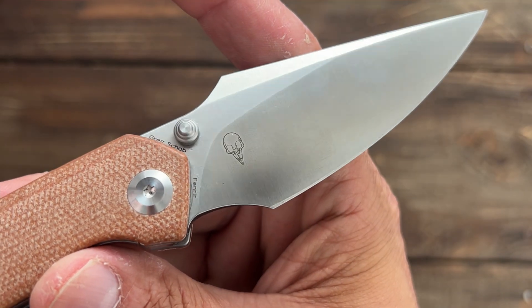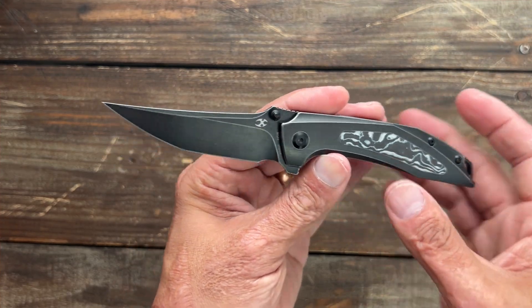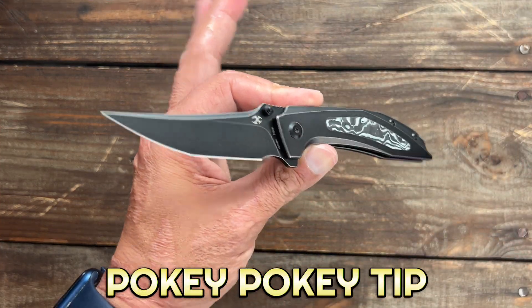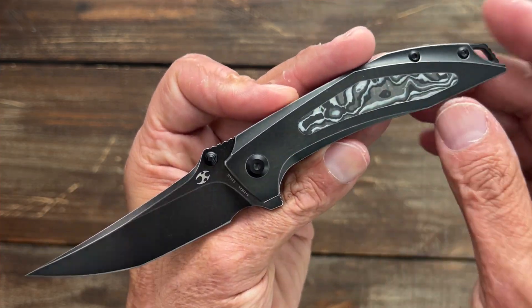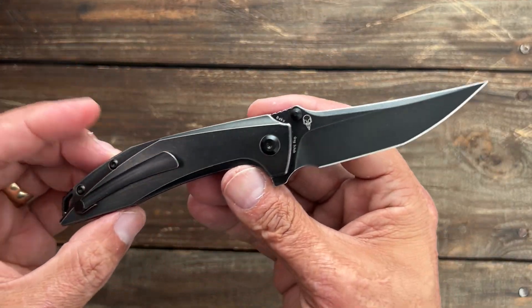Love his logo too. Pretty darn cool. But this is a very different type of design, and they both have that aggressive point. This one has like a Japanese-style Tanto blade. Looks like a fat carbon, white fat carbon inlay right there. Inset liner lock, S35VN steel.